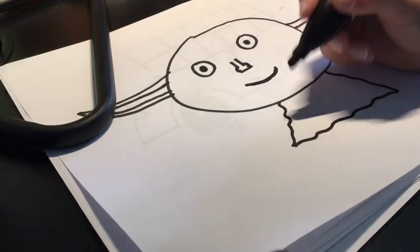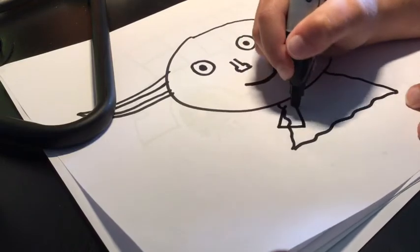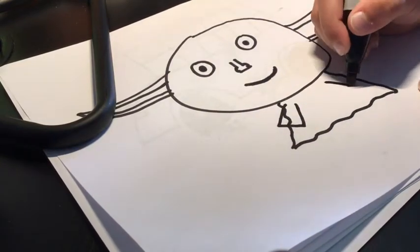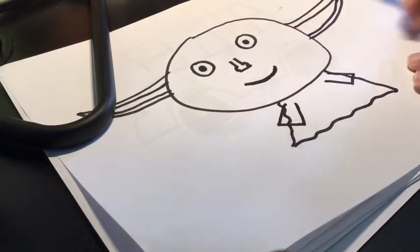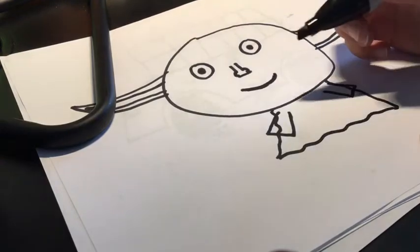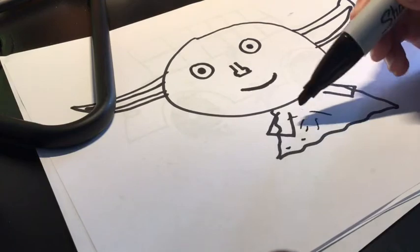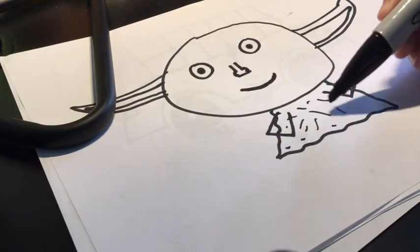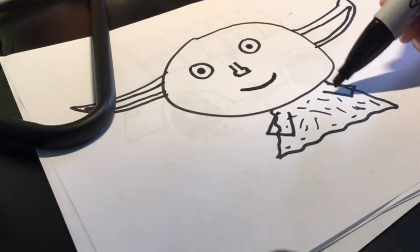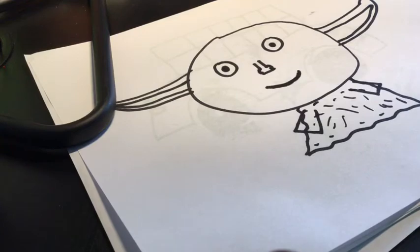Now you kind of want to add like squiggly lines down and across and then down kind of like that. Then you can draw a line like that for one arm and then another one on the other side. So you've got one arm here and one here, and then you just add lines to kind of make it look like his real clothes.